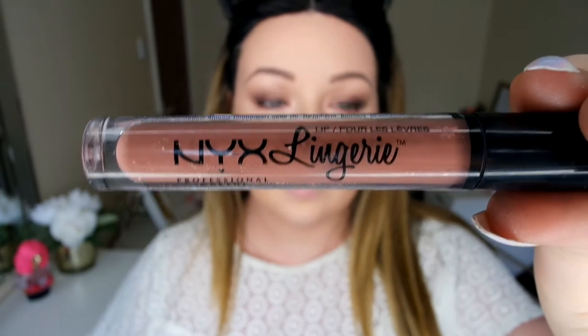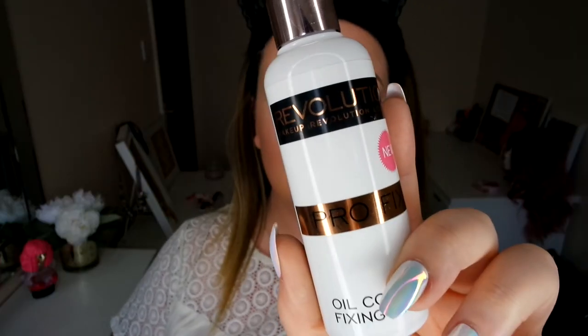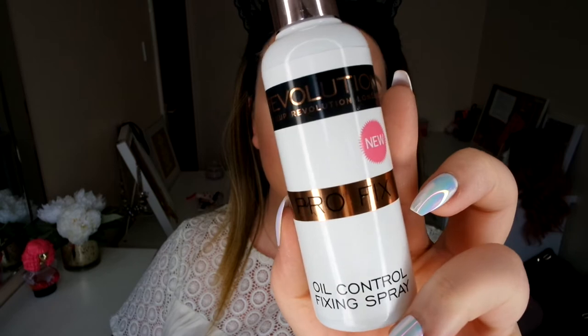Now I'm going in with my NYX Lip Lingerie in Push Up — I absolutely love this colour. I really like these formulas, though they're not the best and I do find after a few hours it gets quite gummy, starts to collect around the edges, but they are really nice and smooth to apply and I love the colour. I'm not going to line my lip because I want it to be quite soft. To finish off, I'm going in with my Makeup Revolution Fixing Spray.